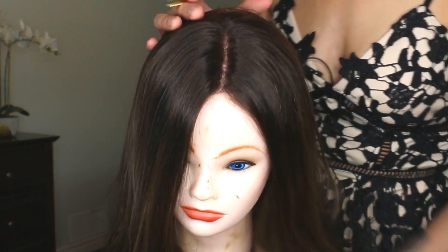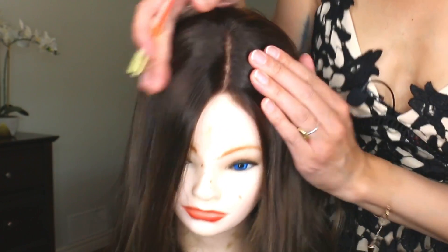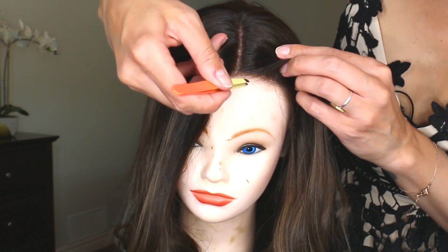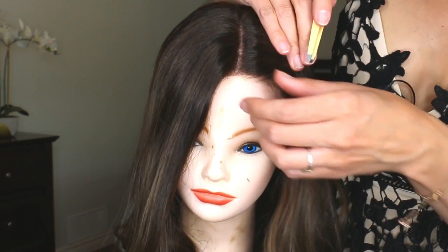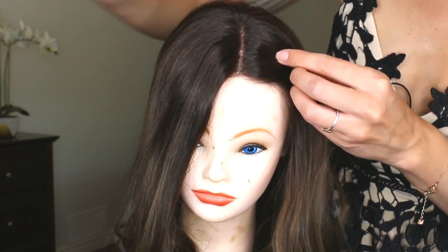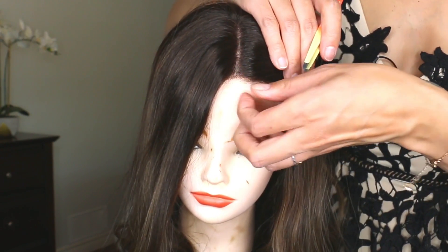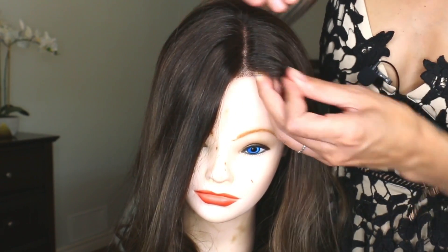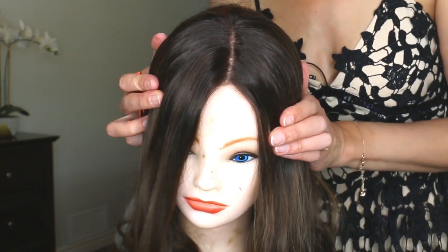You can see that the part is much wider now and all the hairs at the front have been cleaned up. It's going to look a lot better on your head — a lot less messy, with less hair stringing down around your face giving it away that it's not real.